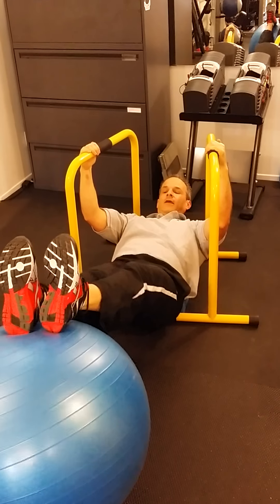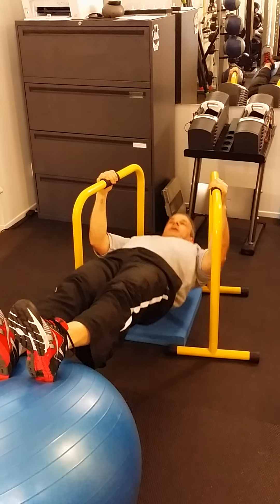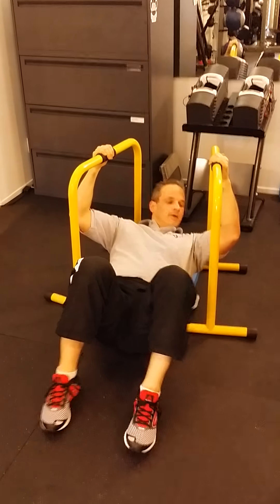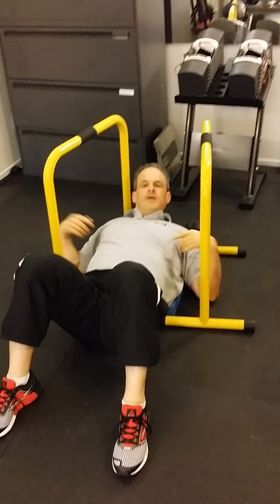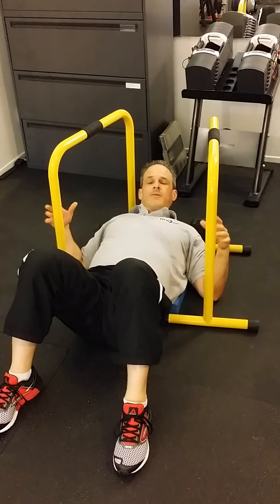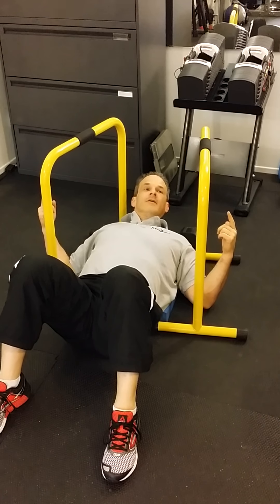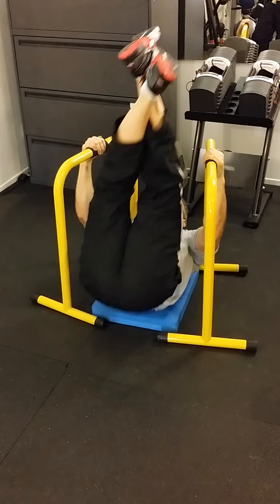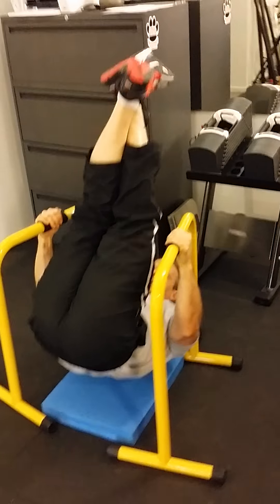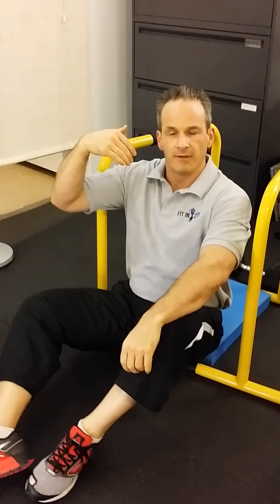I'm now engaging more of the posterior chain — think the rear side of my core — as I do pull-ups. Whenever I see a guy in a movie who's big and muscular, I ask myself how they got that way, so I go to YouTube and search them. I looked up Chris Hemsworth and the workouts he did for Thor, and I saw him using these Lebert Equalizers. The final progression for a full bodyweight pull-up on these: you invert yourself and pull up. It takes some balance, but you can go from a short lever to a really long lever in no time.